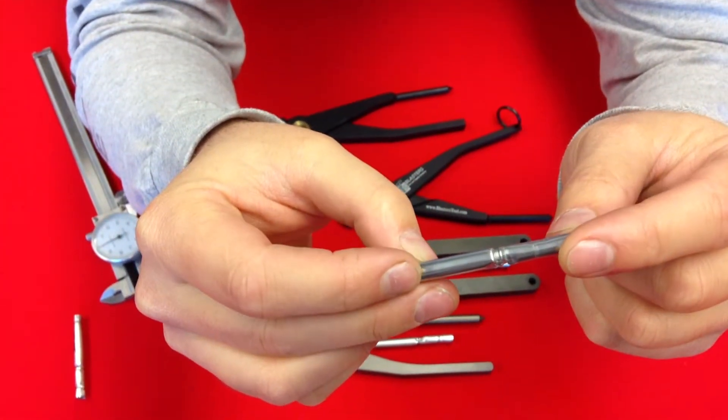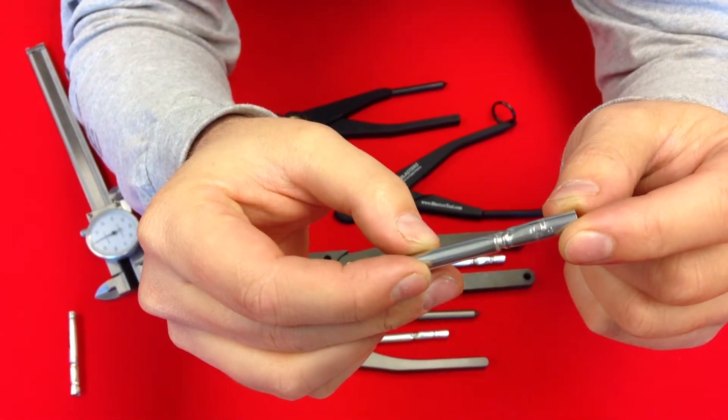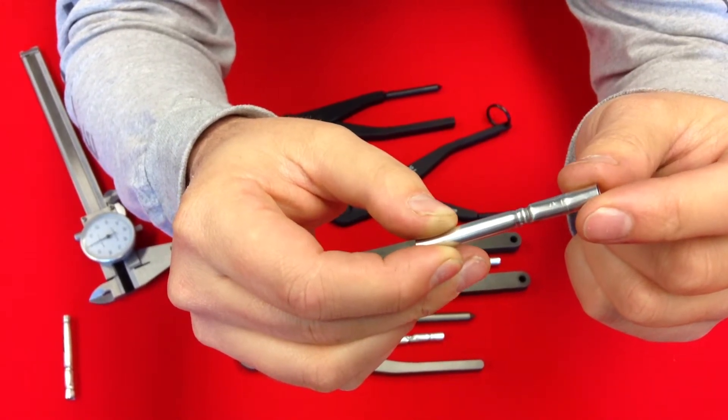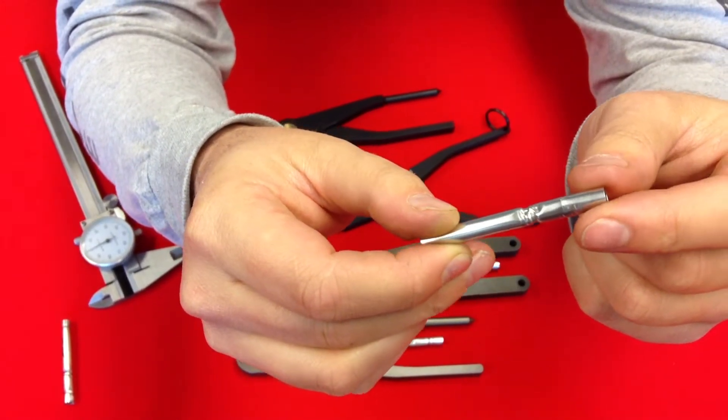As you can see, the BTS crimper did a real nice job. There's no crush marks or any fold marks, and you have a really good, clean, consistent crimp.